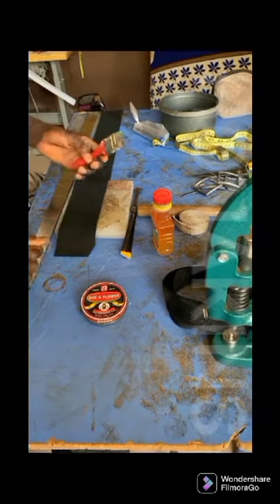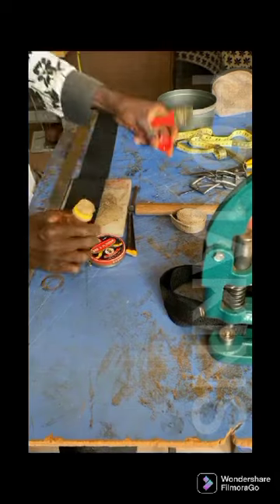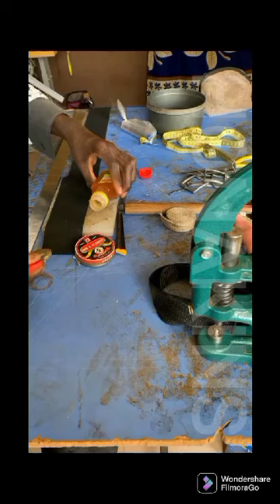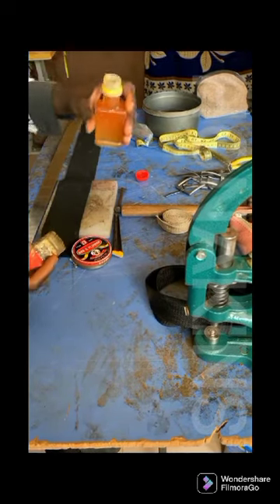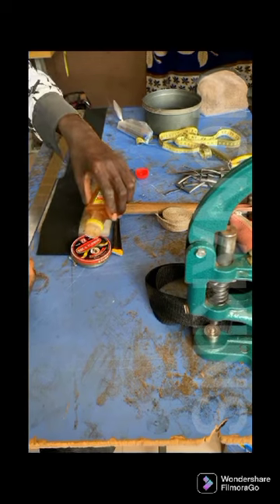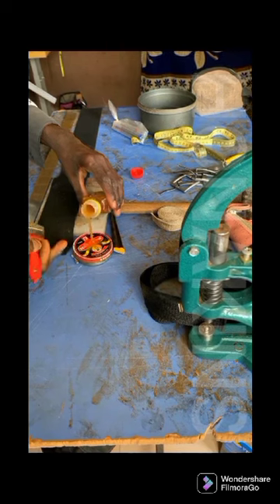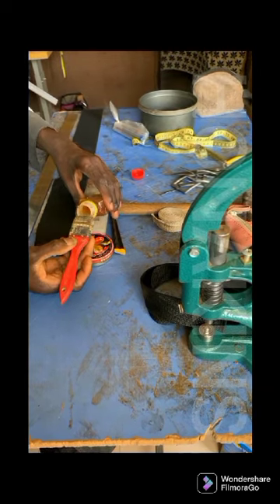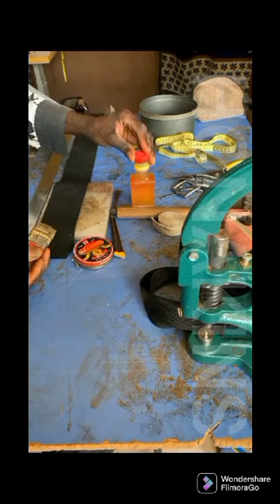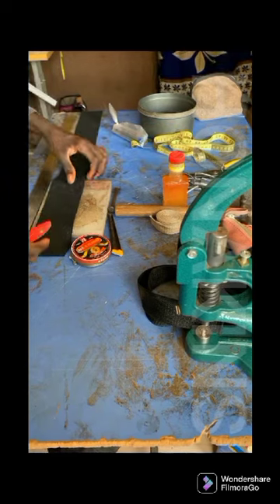To start with the full practical, we're going to be applying our gum on this. Now, when you're pouring your gum without stiffness, you pour your gum with your left hand and your gum brush with your right hand. Then we pour, and when you're pouring, you carefully pour a little quantity you need at once. Then we use our gum brush to spread through the gum. Then you stop and cover your gum immediately, because it dries off when you're not using it.